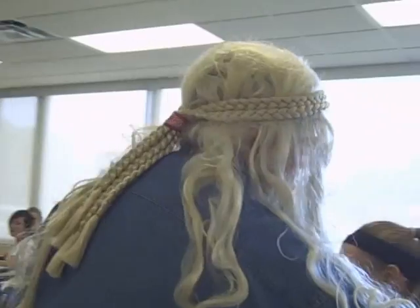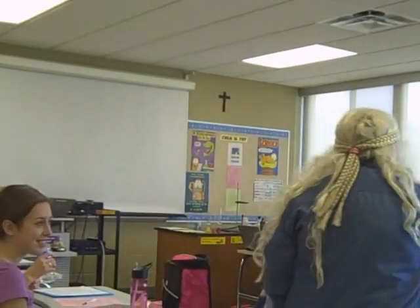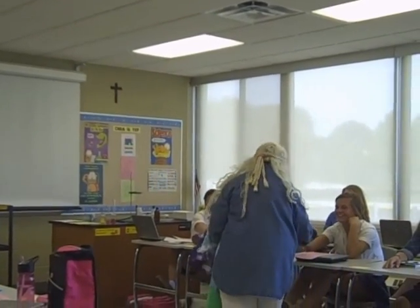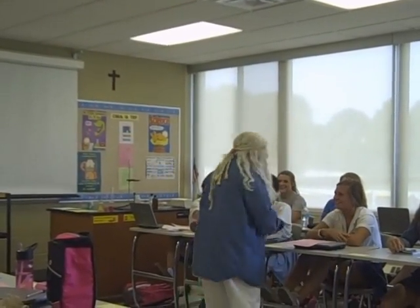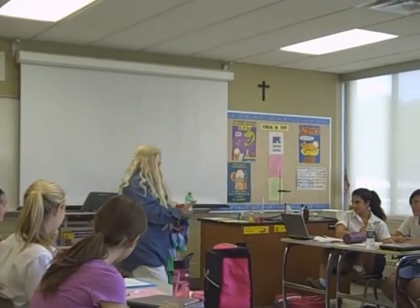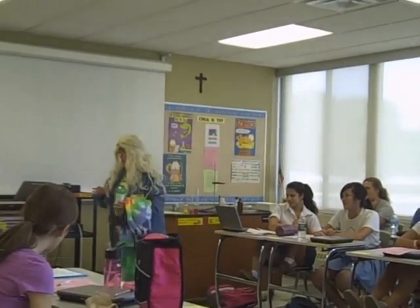Hello! It's so good to see you. Sorry I can't get around and shake all your hands. My name is Ima. I'm a chemist, and Ms. Kitzman asks me to come every year to give a little talk to you about how to do chemistry properly.